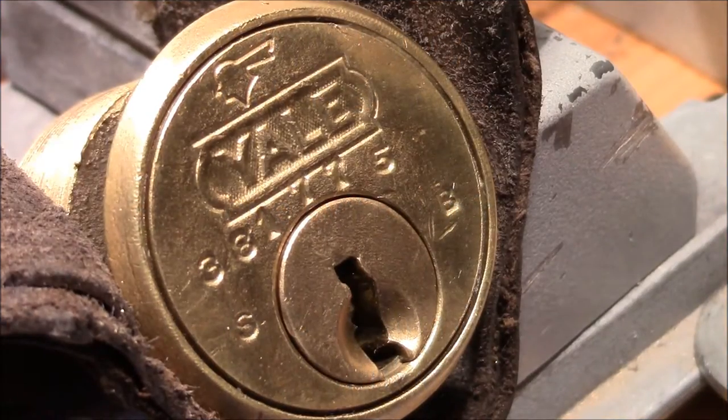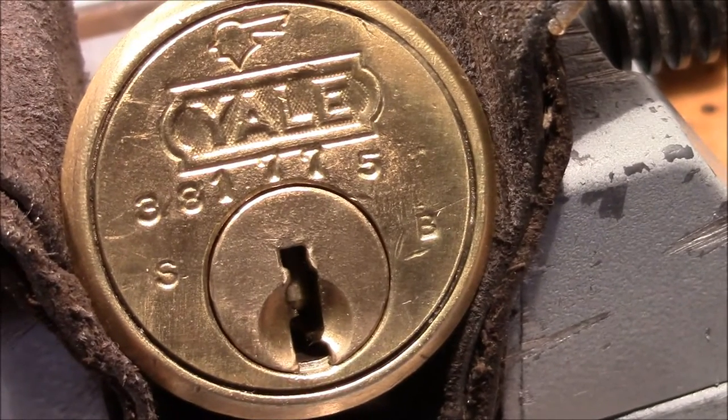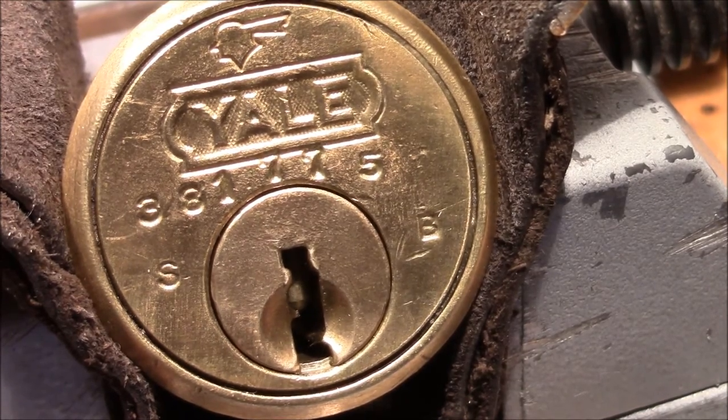Good evening and welcome to a quick video. Have a look at that beautiful lock. This Yale rim cylinder I received from Joshua. Thank you very much. That's a great lock, looks very very nice.